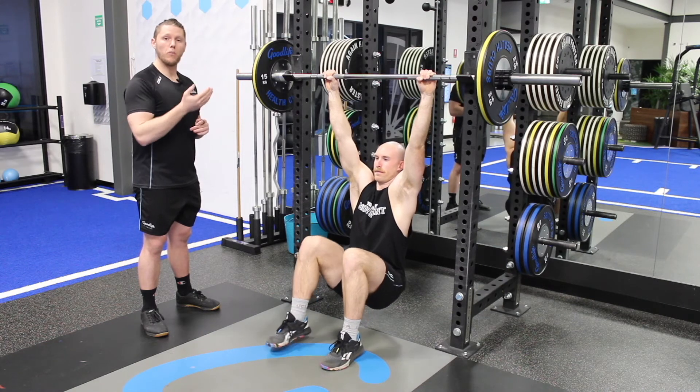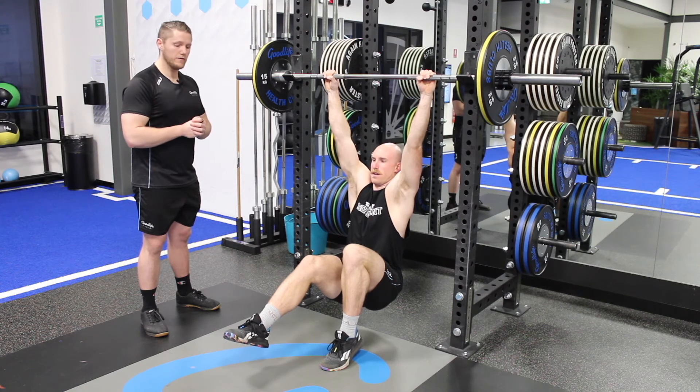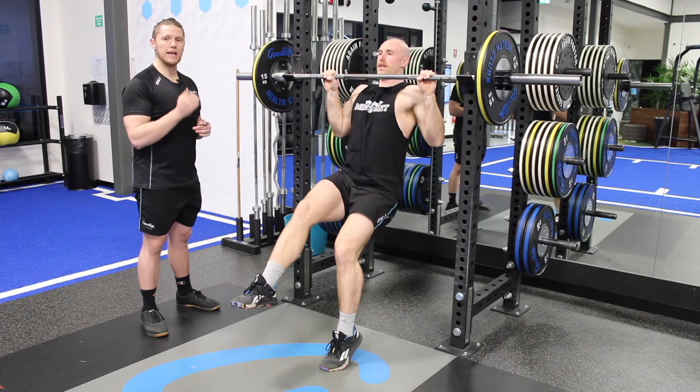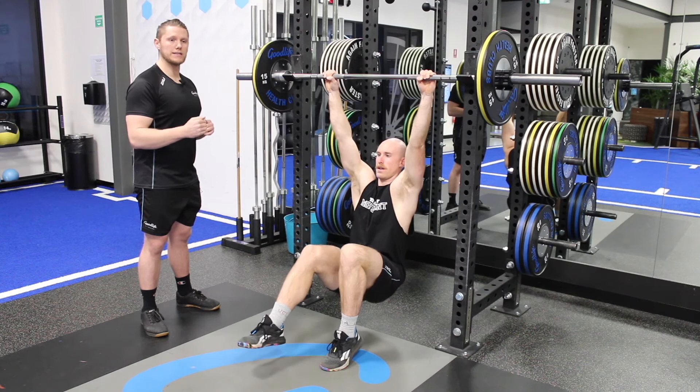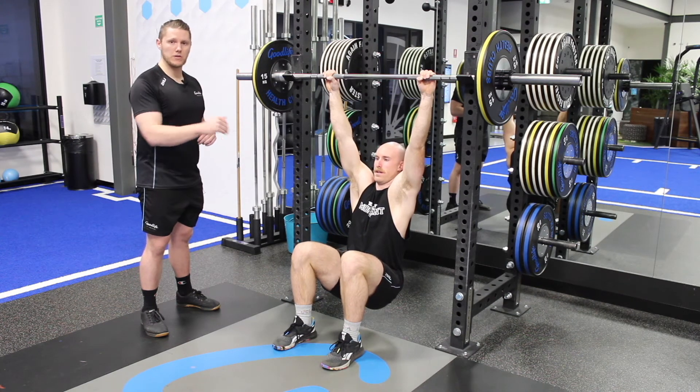From there, it'll just be one foot up, one foot down. As mentioned, you are stronger on the negative, so think about taking a bit more weight off the toe on the way down. I like to tell people to add about an extra 10% more weight through the hands on the way down.